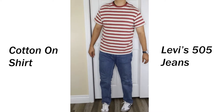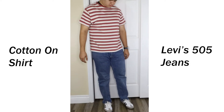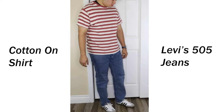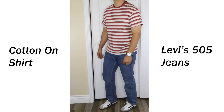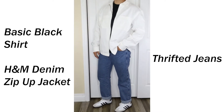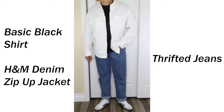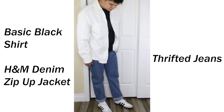Next I paired them with some relaxed 505 jeans and a striped Cotton On t-shirt — very relaxed fit. The shirt has those toned-down colors that complement the shoe without looking too matchy-matchy, and the pants drape over the shoes nicely for that relaxed look. One of my favorites is the thin white H&M jacket worn with a basic black t-shirt and thrifted relaxed jeans, cuffed for a cleaner look — just a really nice, clean, light-colored outfit.